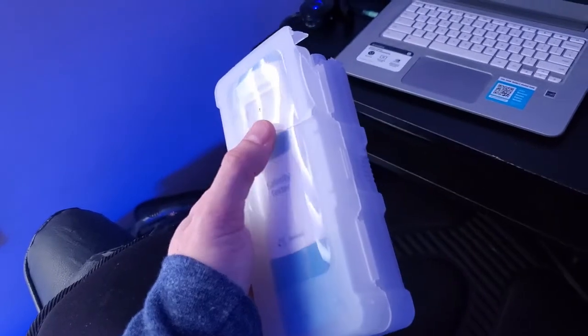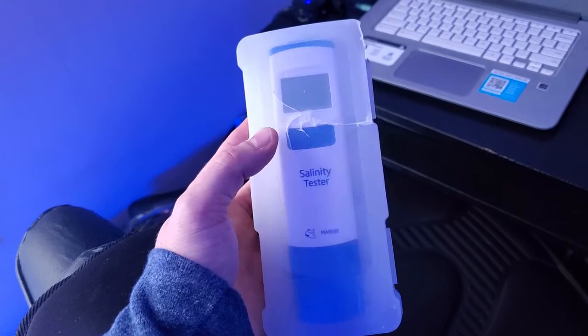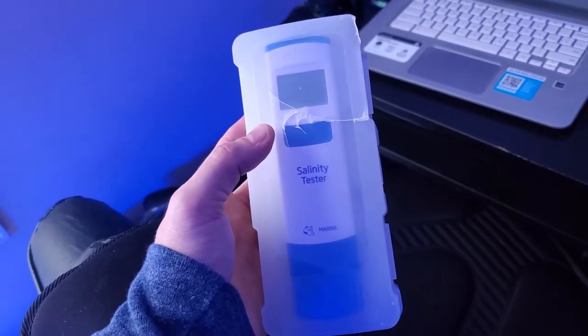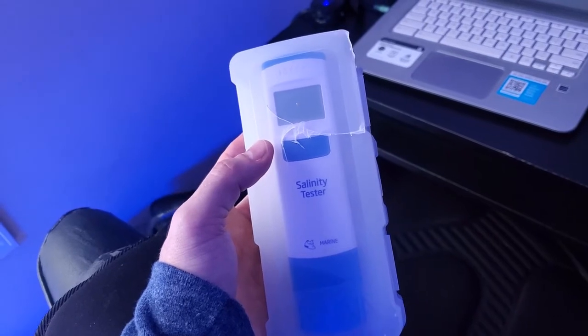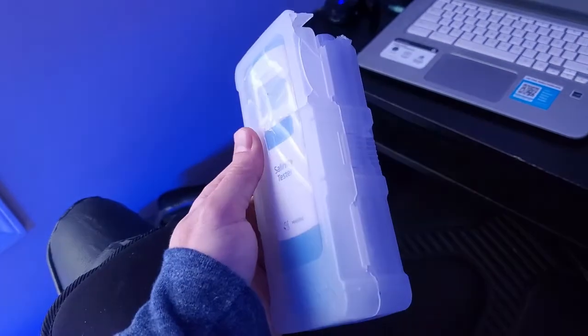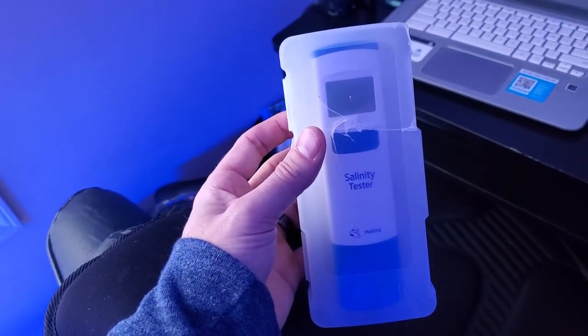Overall, I'm pretty happy with their customer service. You can't really go wrong with Bulk Reef Supply. I'll probably do some reviews on the stuff I got and post more videos after I get my Coral Amino video up, since I'm about to post my before and after pictures. I just wanted to go over some of the stuff I got from Bulk Reef Supply.